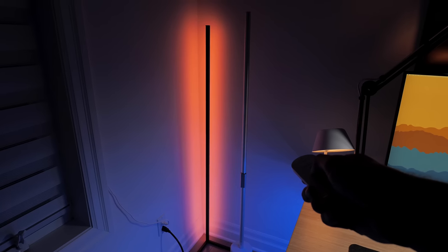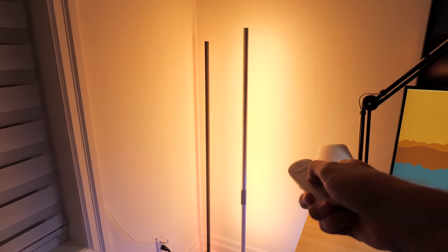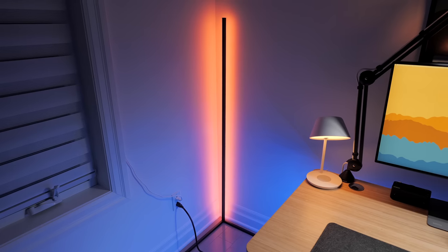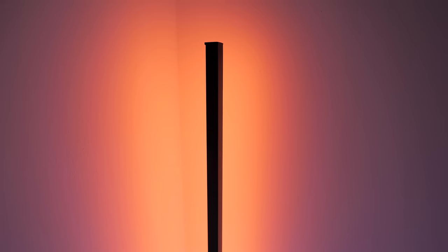All those issues are fixed — alongside app and smart home controls — with another corner lamp I reviewed recently, the Lyra from Govee, and I would easily recommend that one over the Blitzwolf. In the end, the Blitzwolf is cheaper, and if your budget is limited, it's still a viable option even with the known downsides.